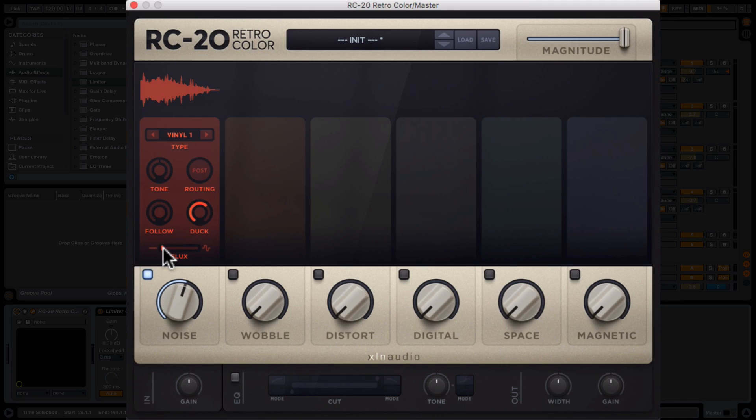At the bottom of every single one of these sections is a flux control — this is almost like a randomization thing that adds a little bit of chaos. I'll put this up and have a listen. It feels like there's a bit more movement on there. That's the first vinyl noise, and these appear to be samples. The next one is really nice — this is starting to take on a kind of Masters at Work texture. Some really interesting little textures there; I quite like that vinyl too.